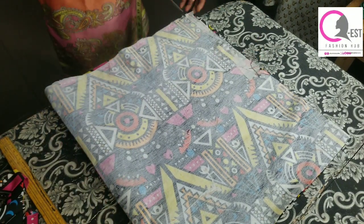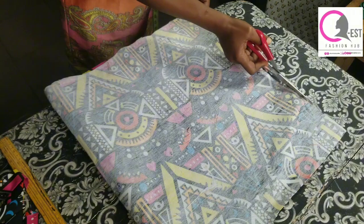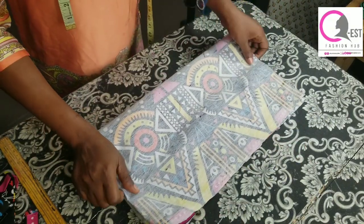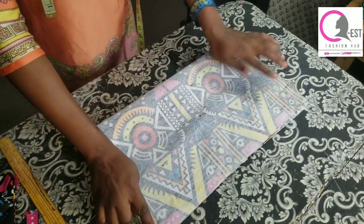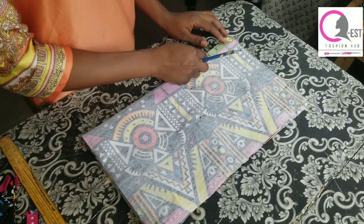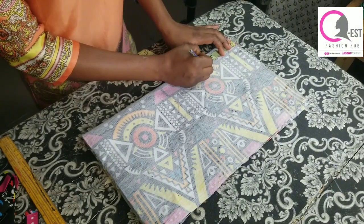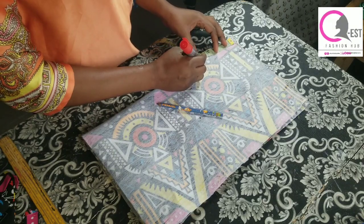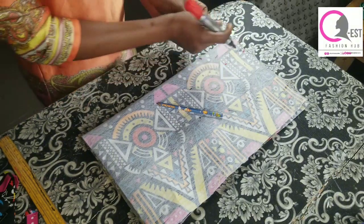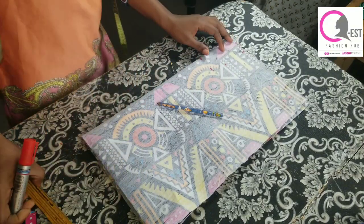At this point I was trimming out the excess on top because that part wasn't straight. Now fold it again into two first, and then fold into four. After folding, place your tape measure on it and measure four inches length and two inches width, then mark it out and use your ruler to connect the points together.